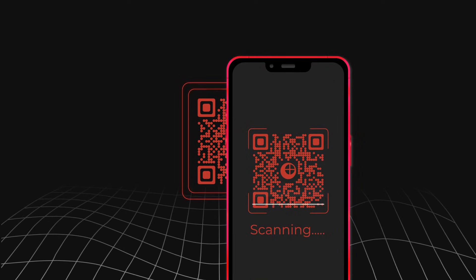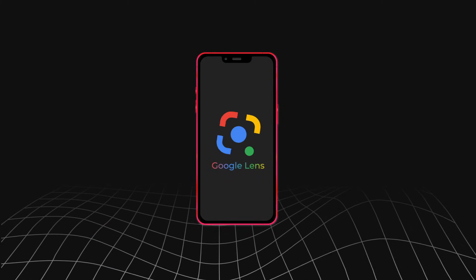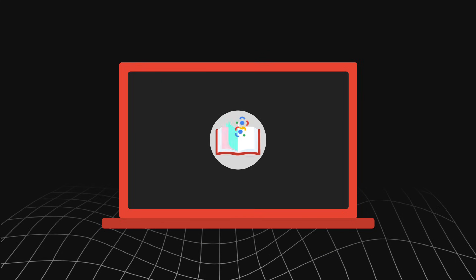You want to scan a QR code using your phone. Do you know where to get started? You can use the Google Lens QR code scanner on your phone. In this video, we are going to learn all about the Google Lens QR code scanner.